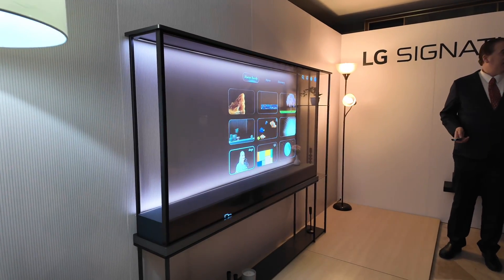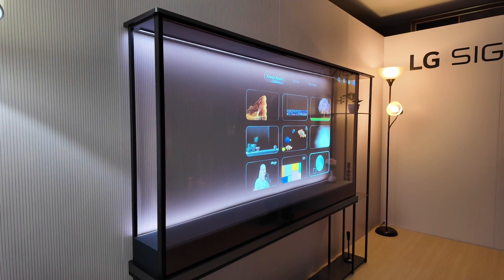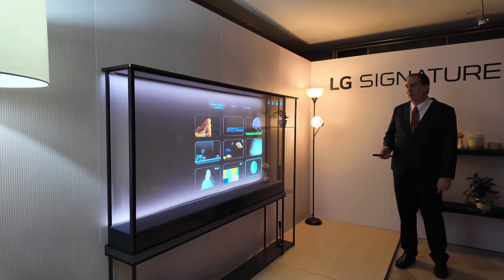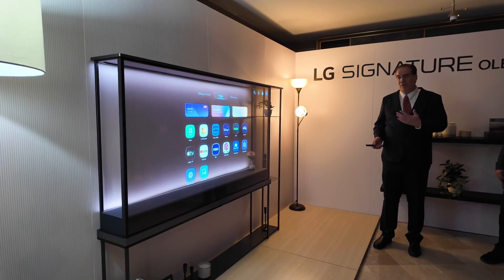It's 4K, 120Hz, with the Alpha 11 chipset, and it is wirelessly connected — I'm standing right in front of the wireless transmitter. This is a new WebOS that we're working on — a little bit floating, a little bit different.